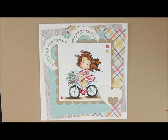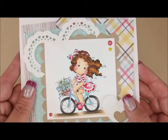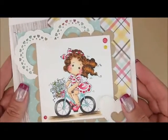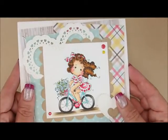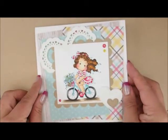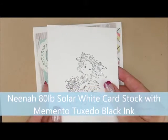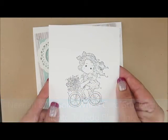Hey, thanks for joining me to color. Today we are going to be working on this adorable magnolia image called On the Road Tilda. Isn't she cute? I love her outfit. I will put a link down in the description box to the card kit and all the supplies I used. If you have a question, make sure and leave me a comment and I will get back to you. I have already stamped my image on Neenah 80-pound Solar White cardstock with Memento Tuxedo Black ink. So let's color.